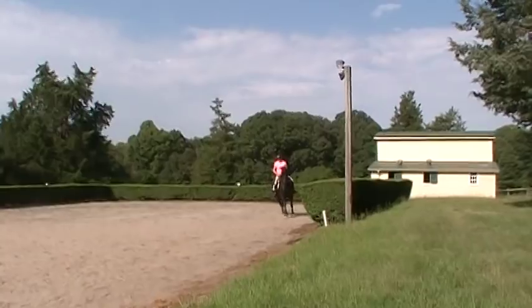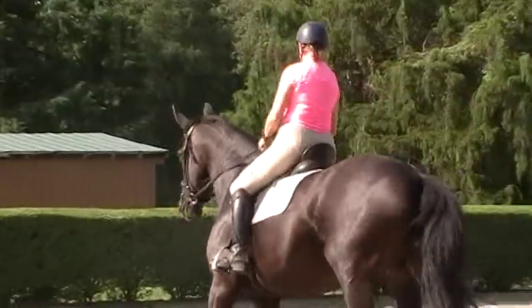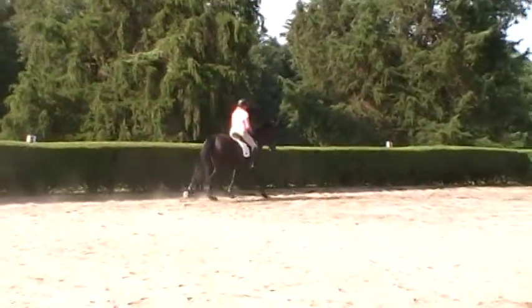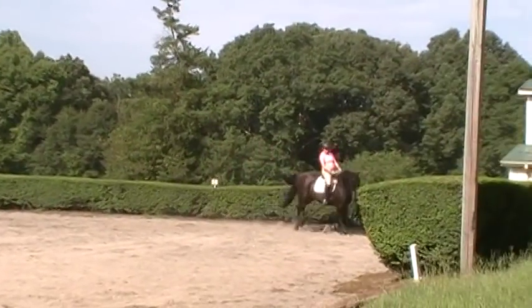That's very nice. Play with softening the jaw. Soften her jaw on the outside — think a little leg yield to make sure she's on the outside rein and leg.